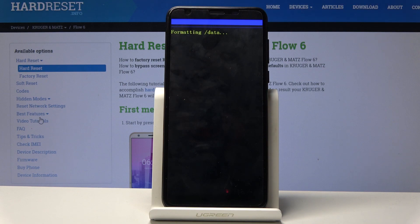This will begin the reset of the device and once it is complete we should be greeted with the Android setup screen. I'll be back once that is actually visible.